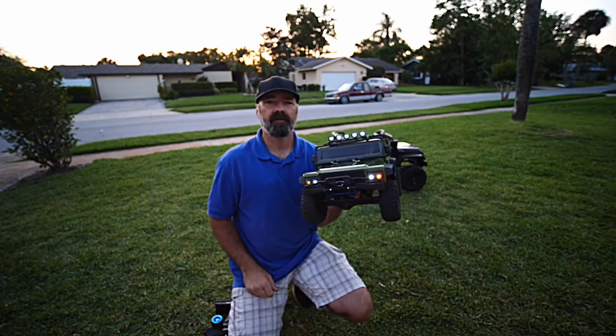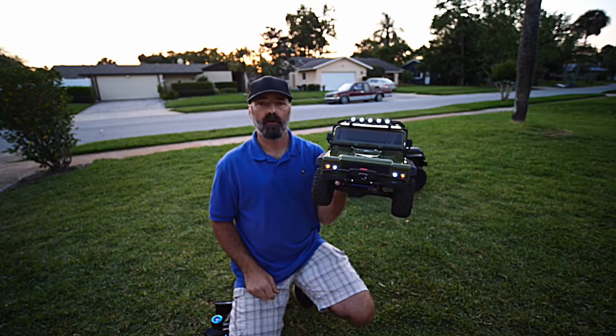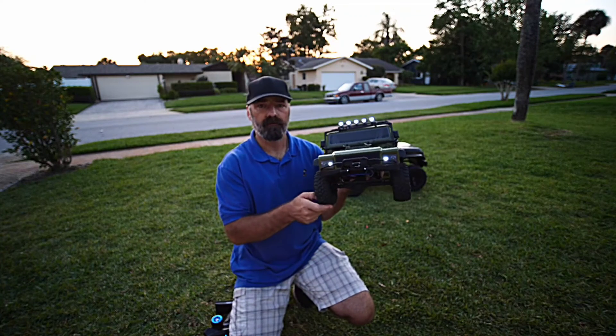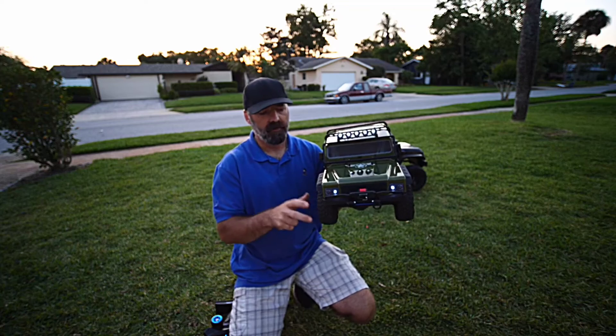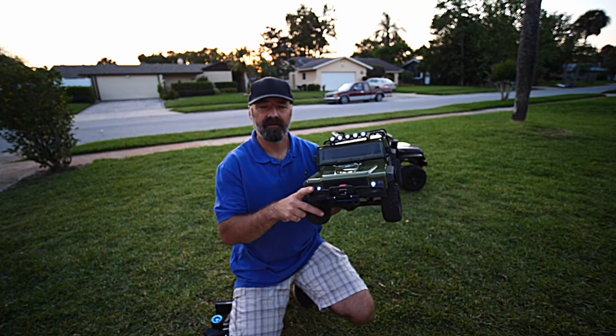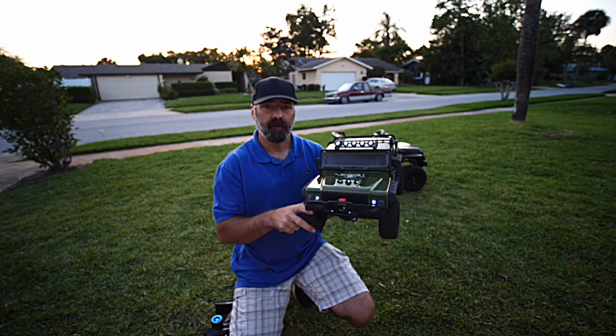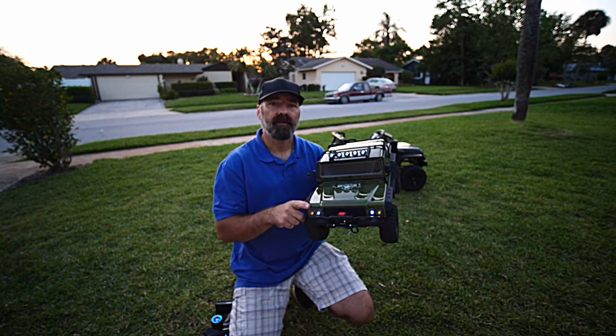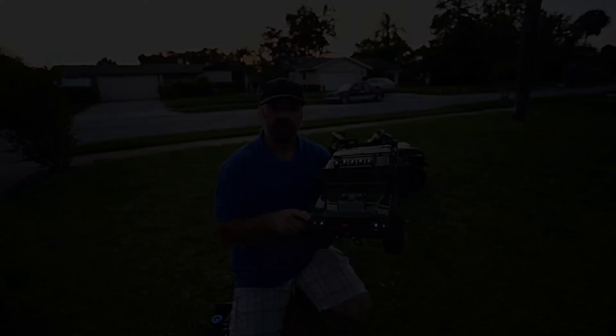And there you have it — the legendary Rango eighth-scale rock crawler. A very nice little car for the price. I know that for an RC car it is expensive, but for a hobby-grade rock crawler it is a very decent price. I hope this video helps, and thanks for watching.